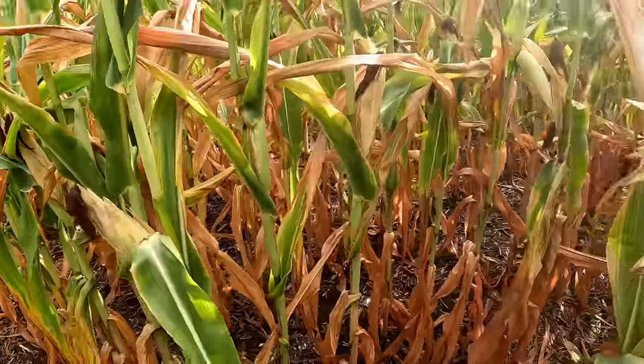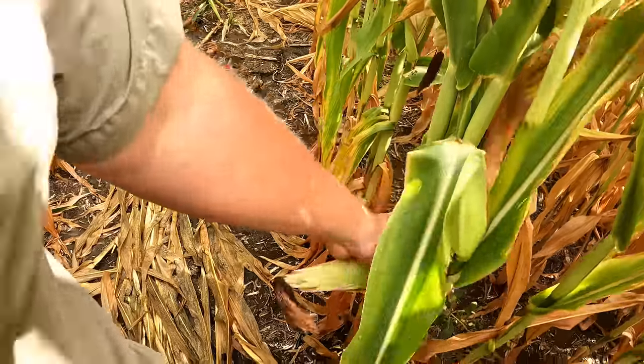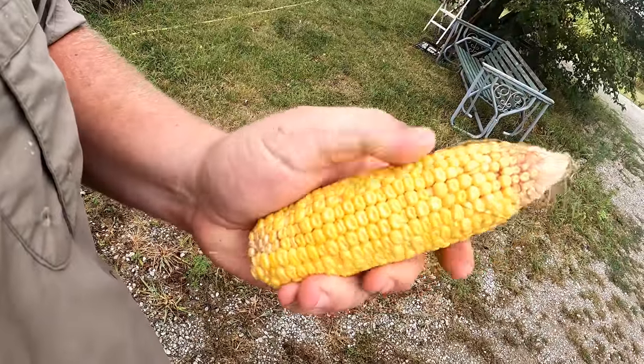That's still kind of impressive how that's got actual corn on it. But I think a lot more of them would be like this guy right here. I ain't even gonna be mad about being wet here. I think there's gonna be a lot of ears like that, and look at how far dented that is already. Now if you had 60,000 plants with ears like that you might have something, but we don't.